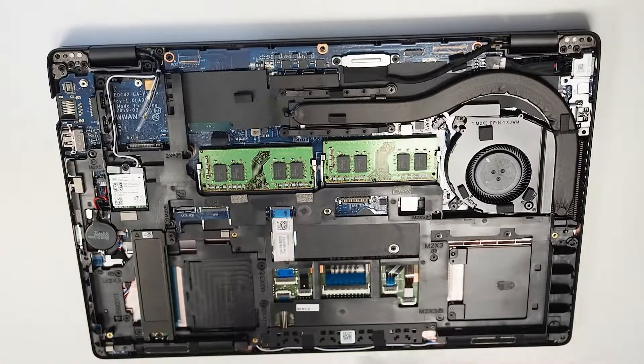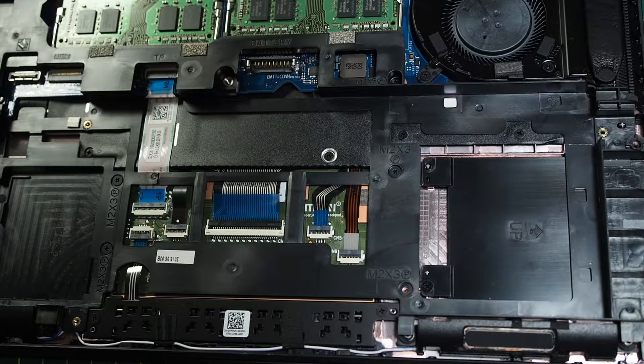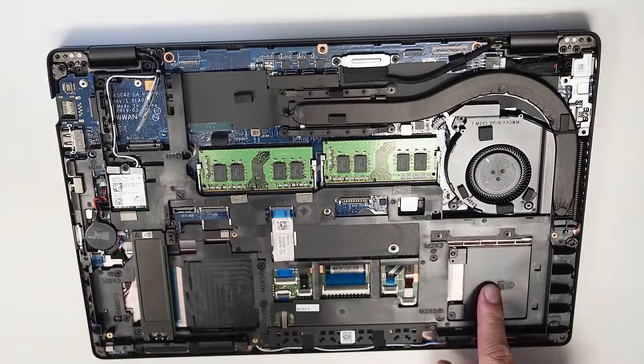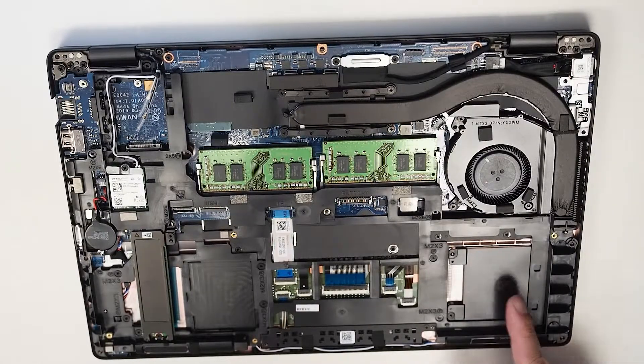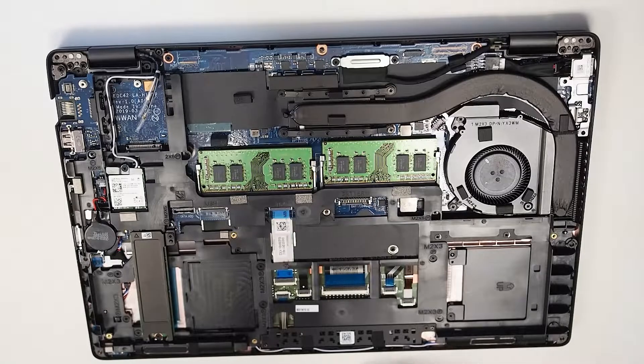And then you can see underneath here. I'm just going to go down to this section here, which is the smart card reader slot. Again, this particular notebook doesn't have that option configured for it, so it's just a blank holder there at the moment.